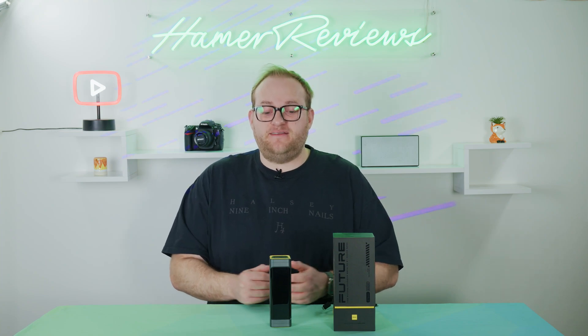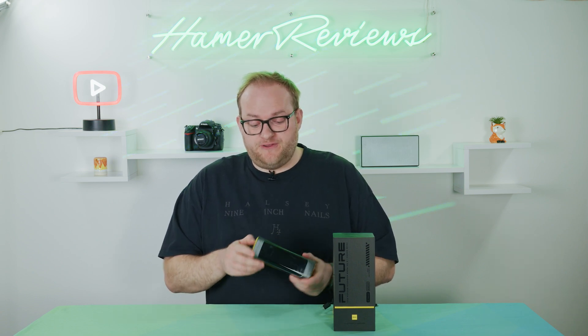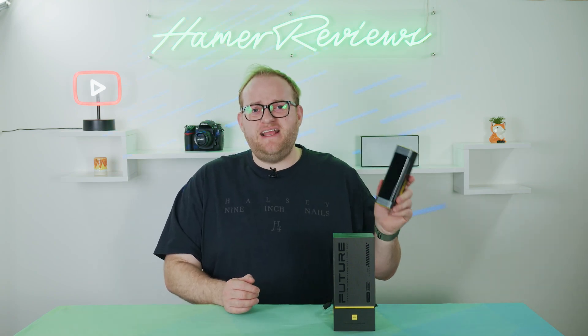I was sent this by Ohai to have a look at, but that really hasn't influenced my review at all because I've kept the same parameters I do for all my power bank reviews. And this one's really cool. First off, let's talk about the design. The design is awesome — this is really, really fun.